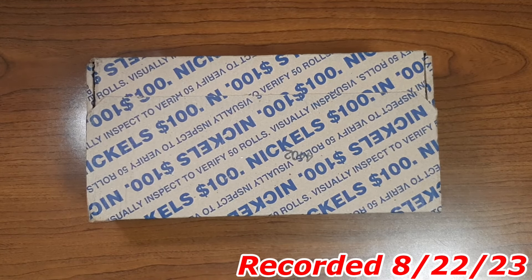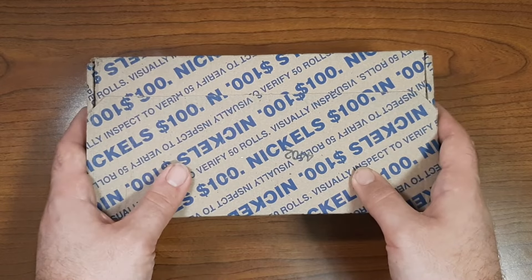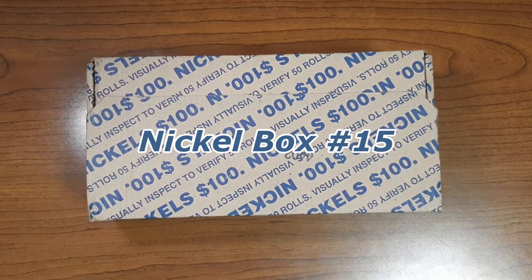Hello coin enthusiasts out there. It is Dax Collects, and today what I have in front of me is Nickel Box number 15 here on YouTube.